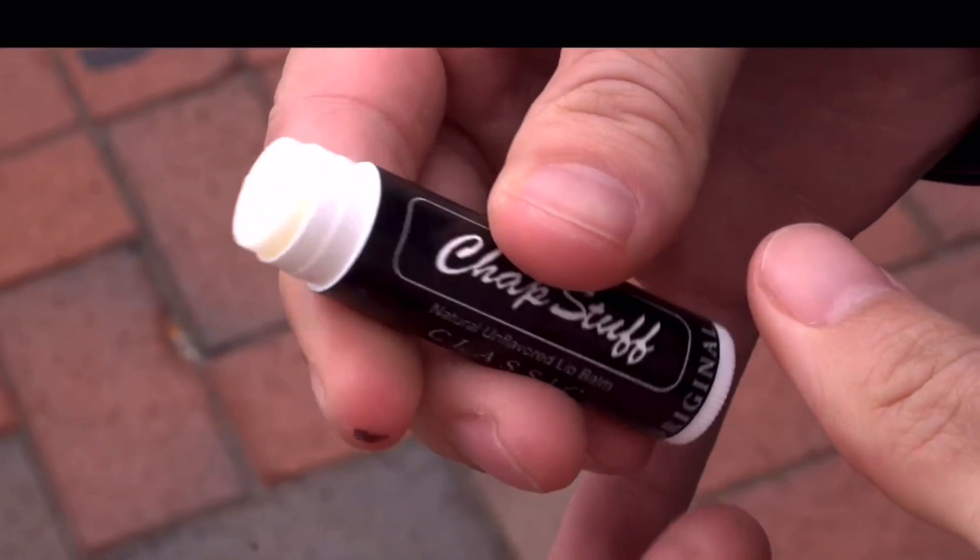This is the only thing you need to carry to be ready to perform, and yes, it's real lip balm.